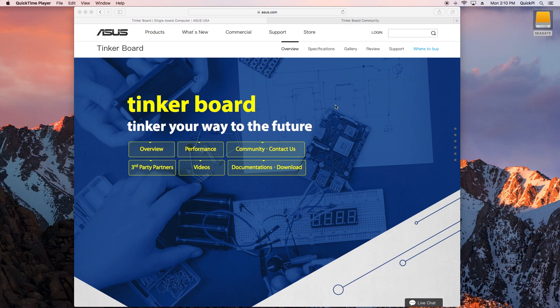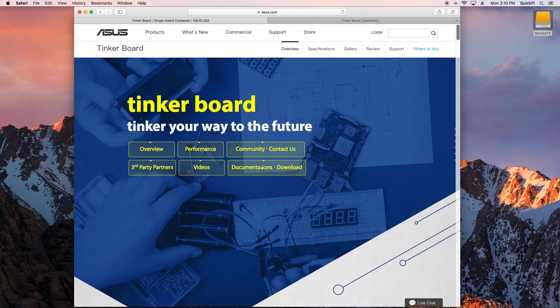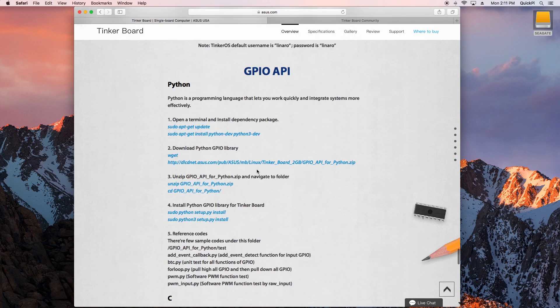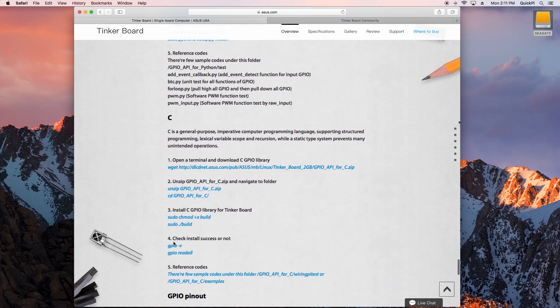On the official ASUS website for the Tinkerboard, there's a detailed hardware and technical specifications overview. Under documentation and downloads, you'll find official downloads for Tinker OS Android and Tinker OS Debian flavors, as well as APIs for Scratch, Python, and C, plus schematics, QVL, and FAQs. The default username and password for Tinker OS is 'Linaro.' There are also instructions on how to install the GPIO API to use GPIO in Python or C.